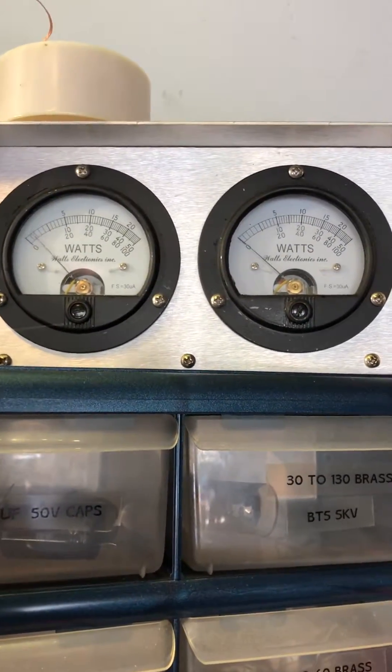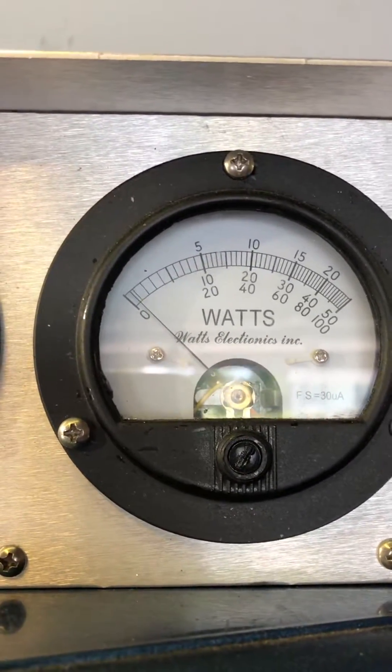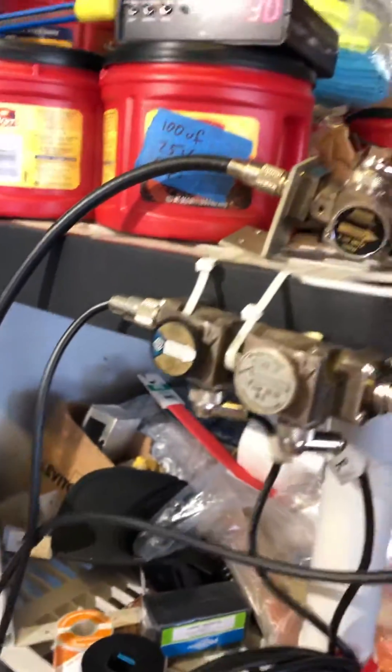Back this up. Audio test. So, 1 tenth of a watt — that is a 5 watt slug in reflect there. So, 1 tenth of a watt, okay.